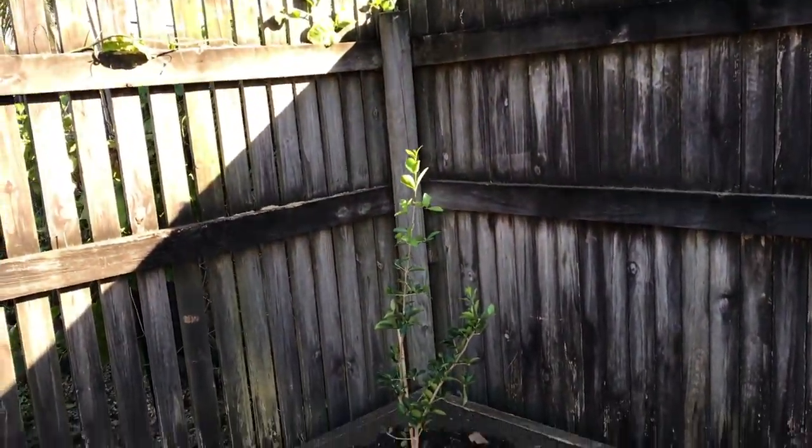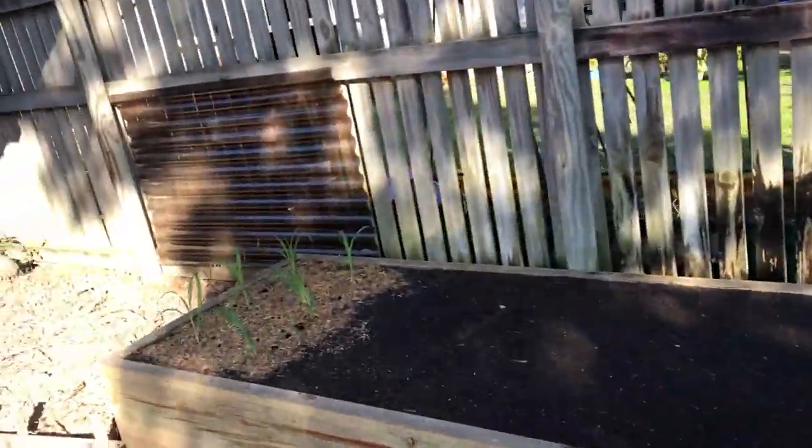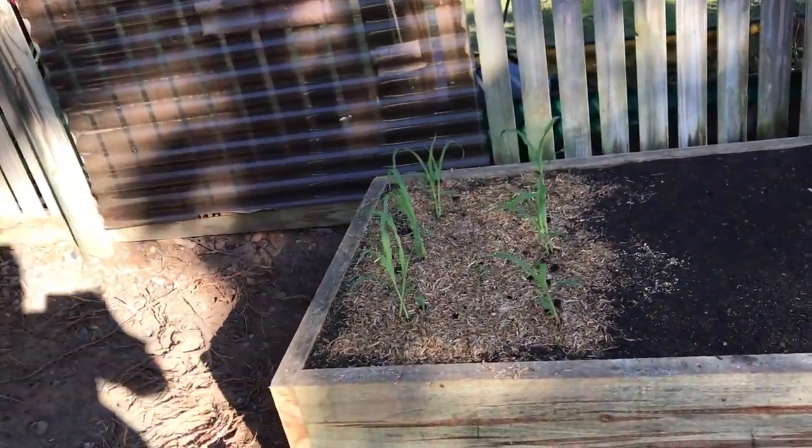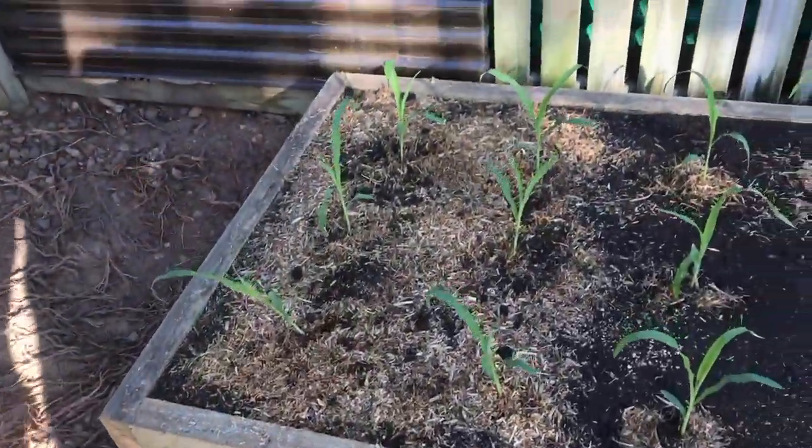She's looking pretty good and will probably fill that corner. And then we've planted the corn. I've got to get another plant today so we have a little bit more in there. I've just thinned them out.